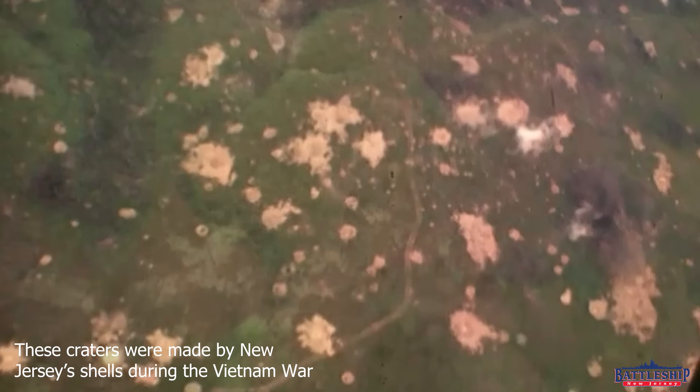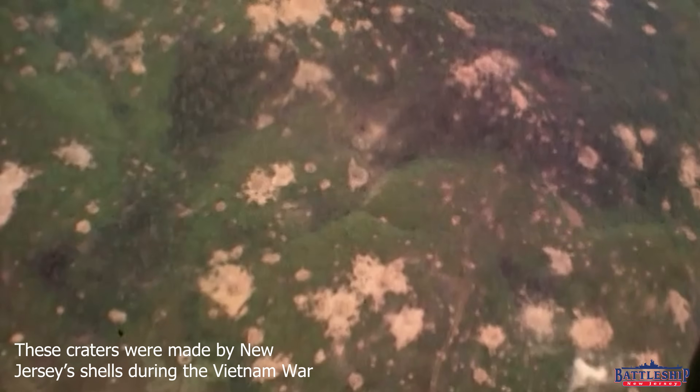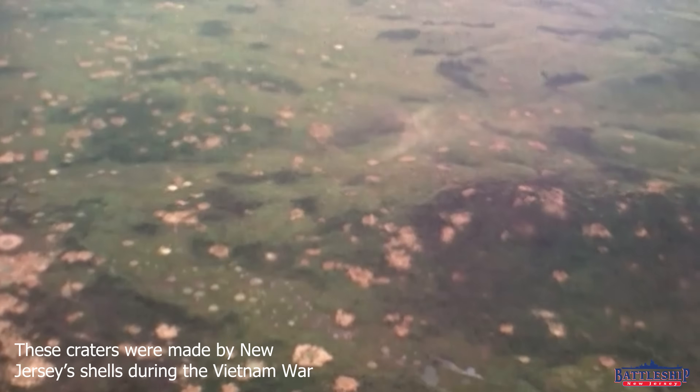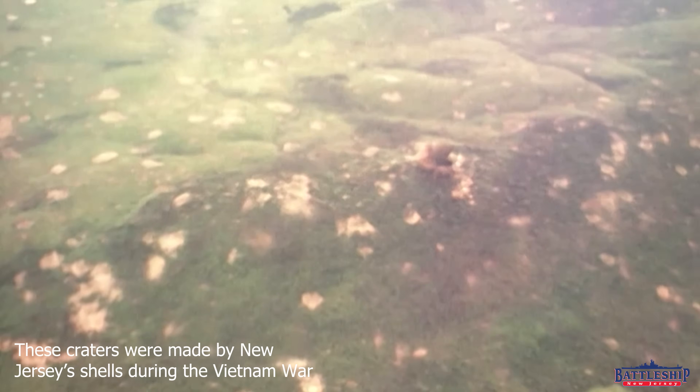Against an unarmored target, against a land target, that makes an absolutely massive, 30-foot-wide, 20-foot-deep explosion crater — that's roughly the size of a swimming pool or a tennis court.